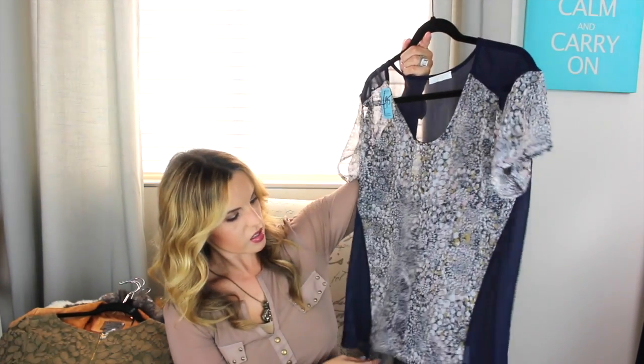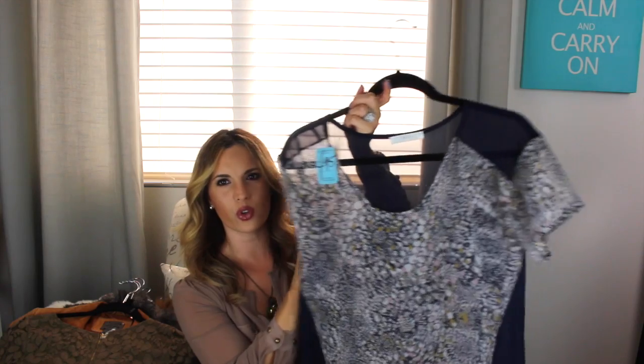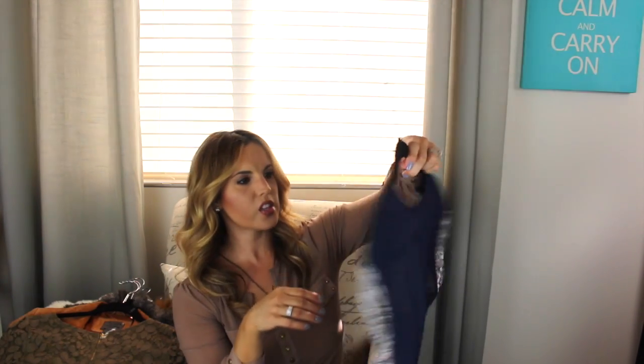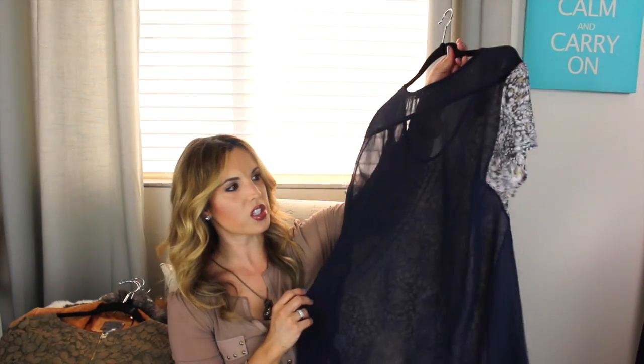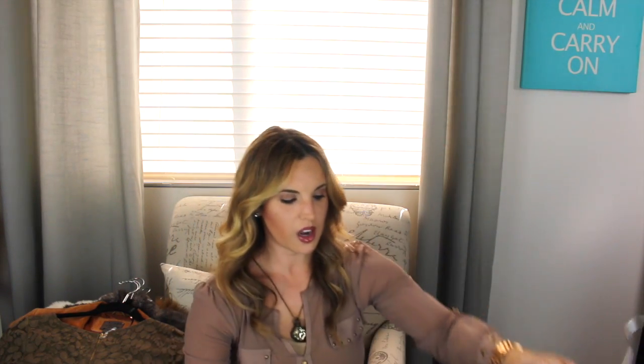Then I got this one — I really liked it. It's a little bit higher in the front but not too much. It's navy and it has kind of a floral design on the front. This one was $4.95. The back is just see-through so I'll probably wear a tank underneath it. I thought that would be cute with some denim.